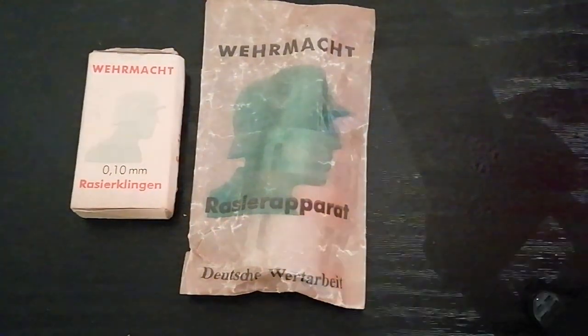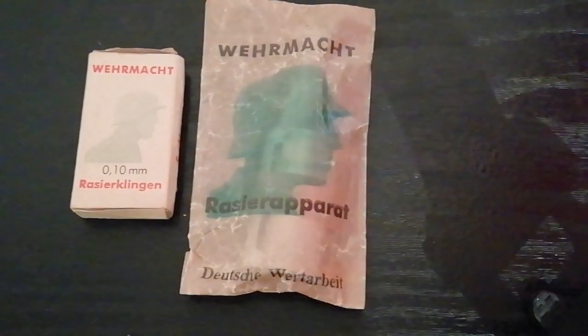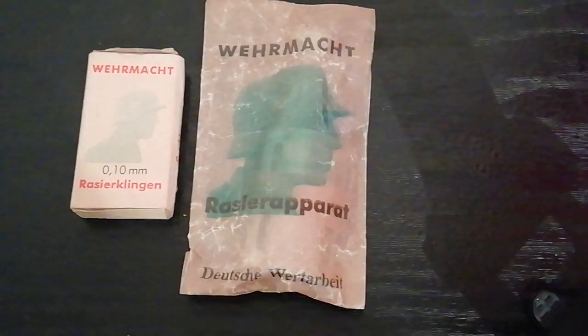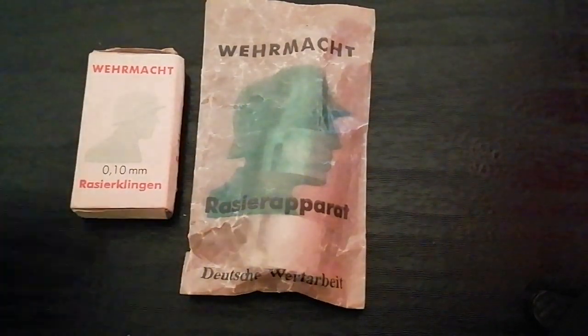What's interesting about these items is that rather than being civilian items requisitioned or contracted for the Wehrmacht — as so often happened, as you saw with the previous video with the foot powder, a civilian item with the Wehrmacht seal — what's interesting about these is that these were made specifically for the Wehrmacht. So these are actually military grade pieces of equipment.